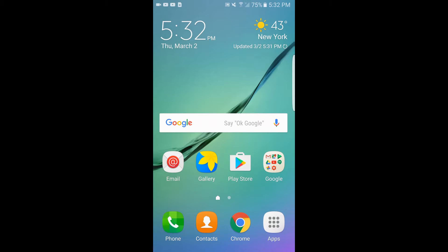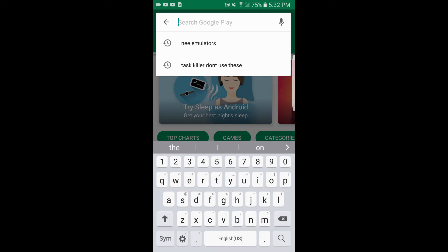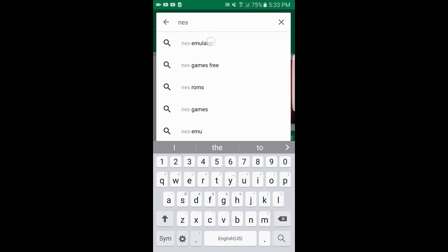Alright guys, so excited to get this thing started. The first thing you want to do is go right to your Play Store, open it up, tap on the search bar up top, and type in NES emulator.